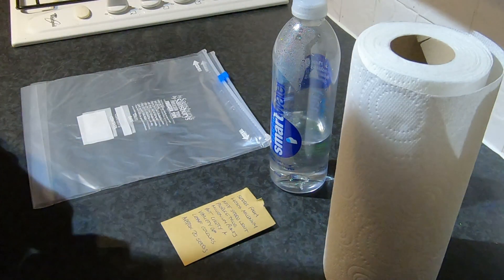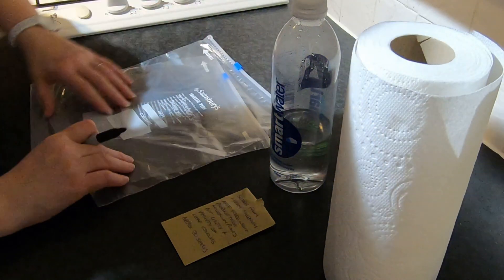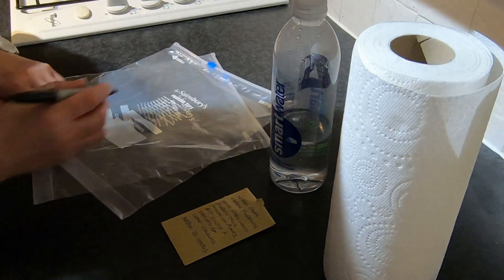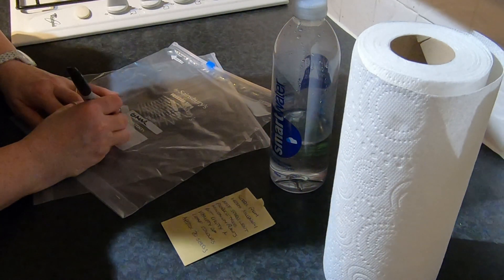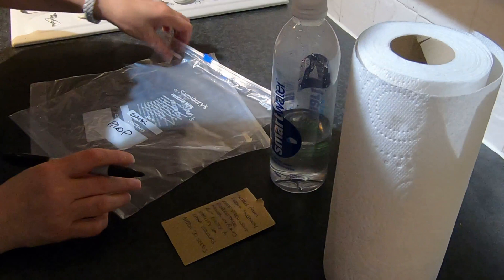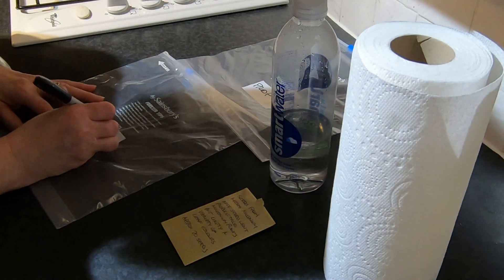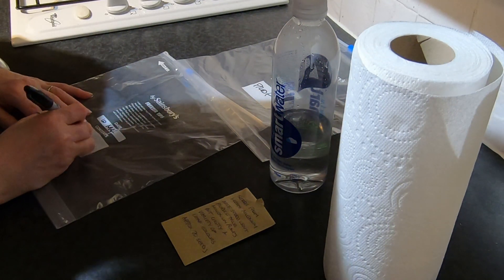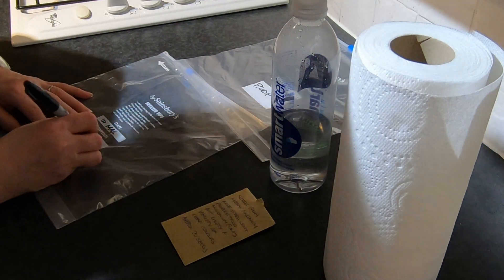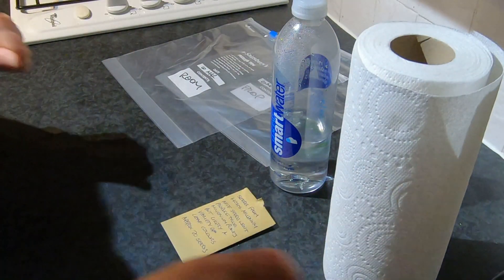First things first, I'm going to label my bags — this is the 6th of March. This one says 'prop', that's going in the propagator, and this one is also the 6th of March and this is 'in the room'. So I've got those labelled so that I actually know which is which.